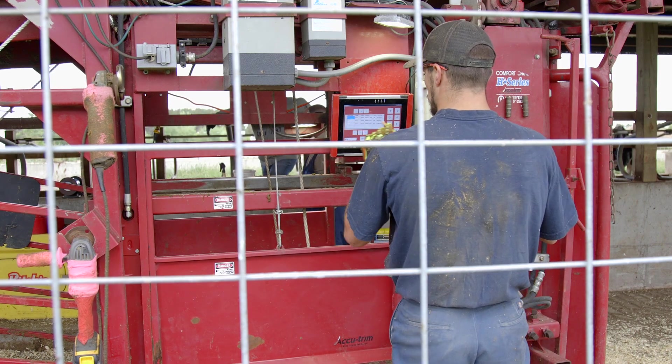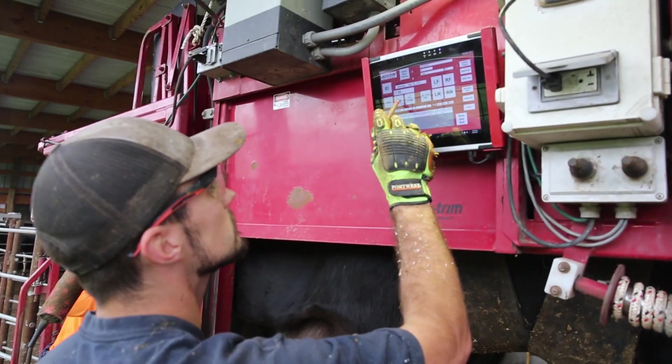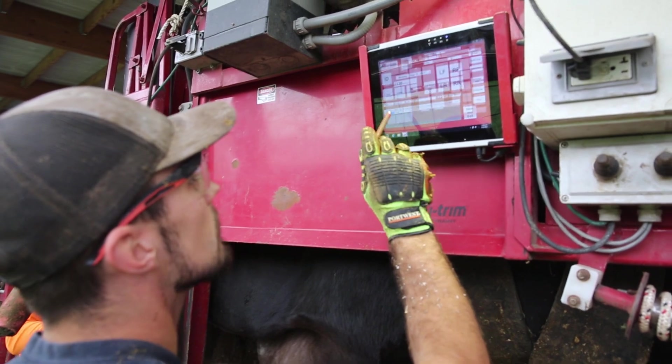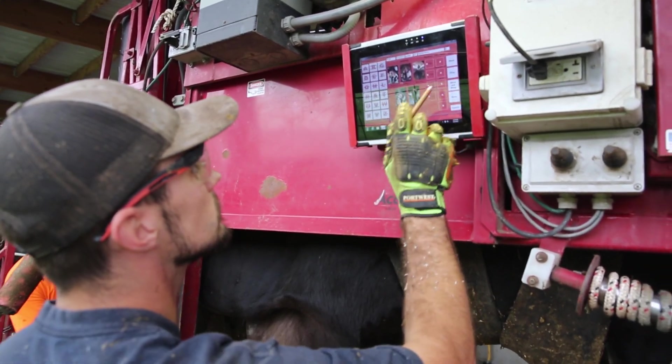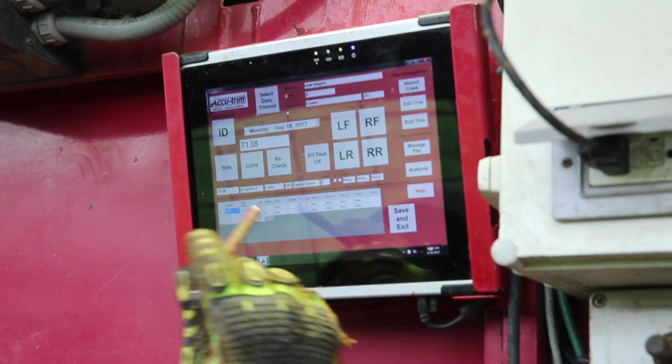Recording a farm's trimming data can provide a valuable tool for managing and analyzing a hoof care program. Trimming records that are entered into a herd management record-keeping system such as Dairy Comp 305 can be used to generate trim lists and evaluate lameness prevalence within a herd.